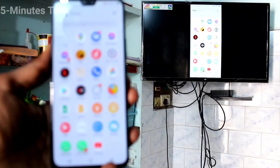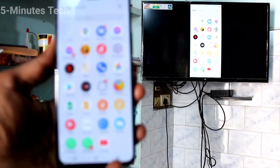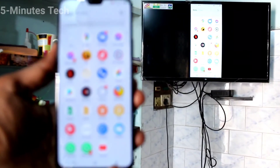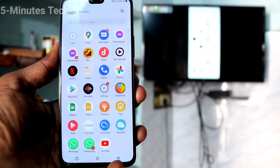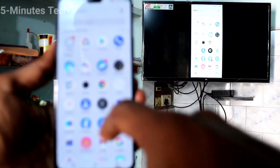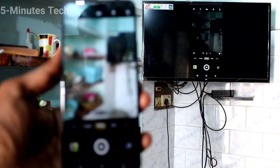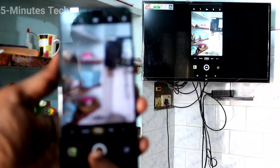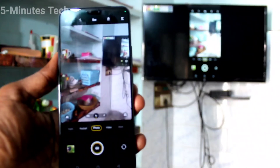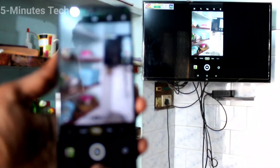You can now see your phone screen on the TV. Whatever you open on your phone will be shown exactly on your TV. In this way you can easily do screen mirroring from your OV23 to any Android TV. I opened the camera here and yes, it's also showing on my TV. That's all, thanks for watching!